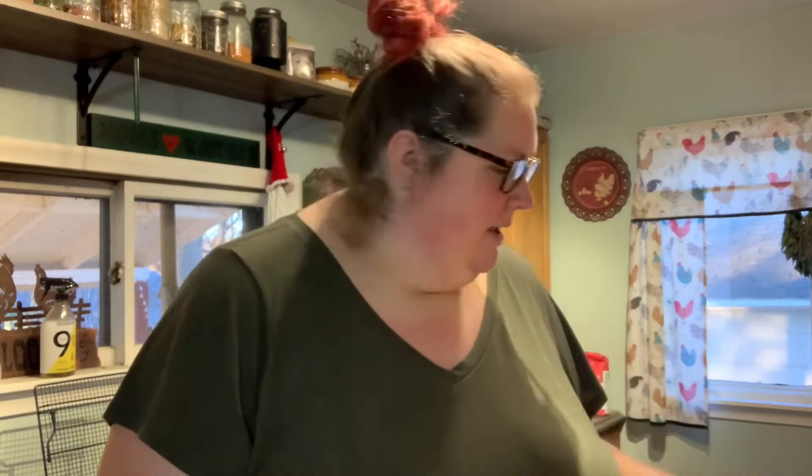Hello, welcome back to our channel. Today we're in the kitchen. It's a chilly Sunday afternoon and I got my Dutch oven out. We're gonna cook some dinner.